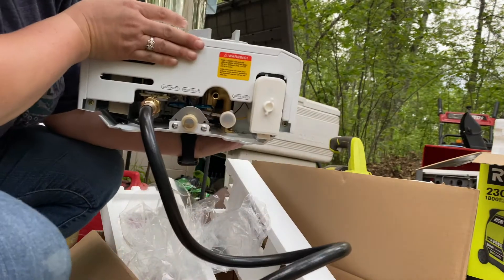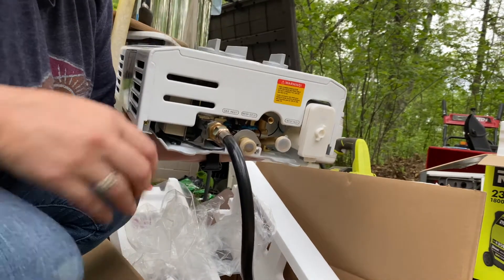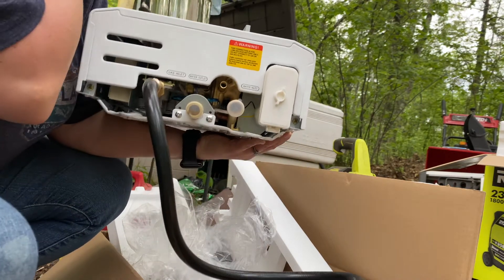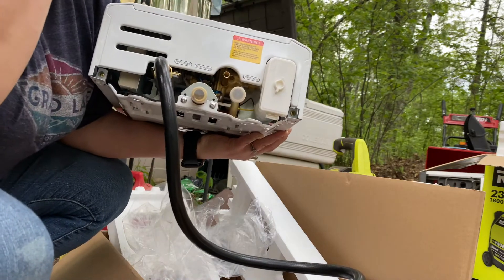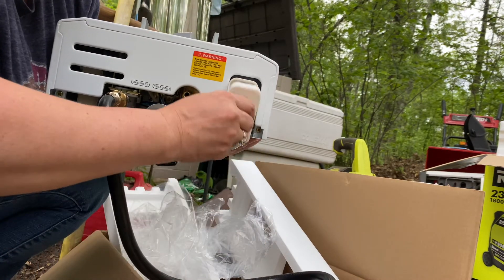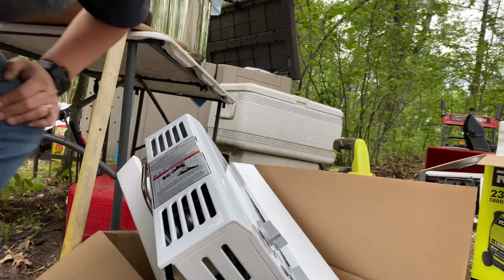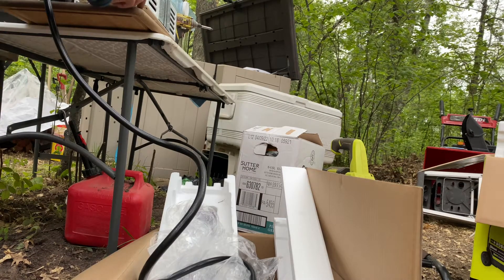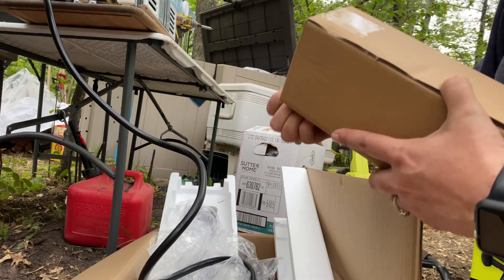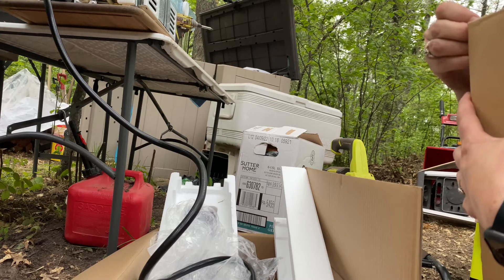So, connections — hopefully we're in view here. Let's label: gas inlet, water outlet, water inlet, tiny little hose, but it's supposed to come with adapters, and then this is for the D batteries. It works on battery — the battery is for the pilot, so that's the power source it uses. You technically don't even need power for it, except it needs to have water pressure to turn on.